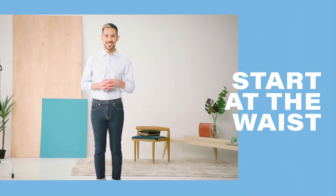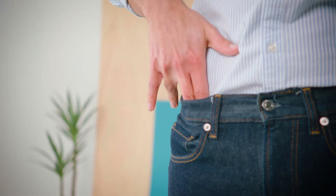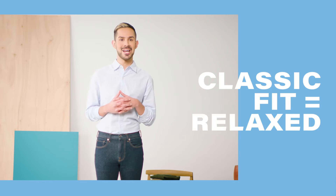Finding the right pair of pants starts at the waist. Use the two-finger trick to check for a properly fitting pant — you shouldn't be able to fit more than two fingers into the waistband. To find the right fit, consider the use of the pants. For example, tailor fits can be for formal occasions while a classic cut is a good option for relaxed activities.